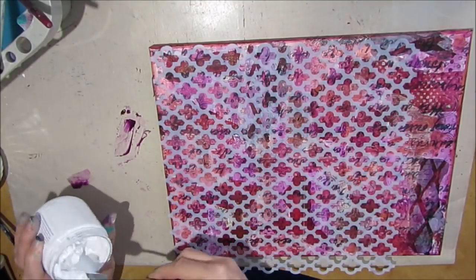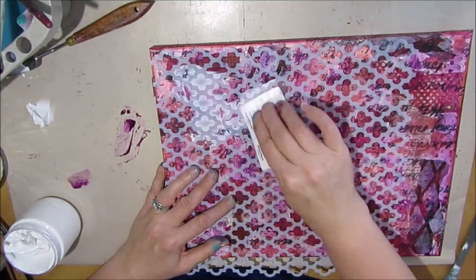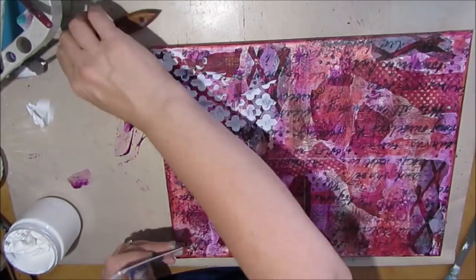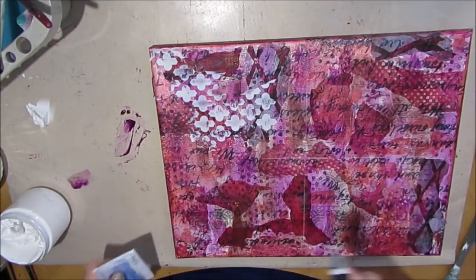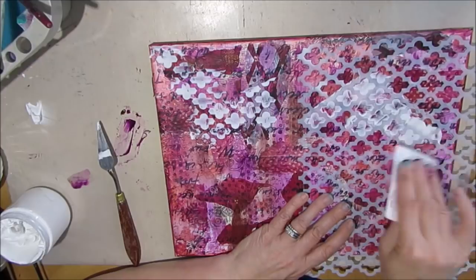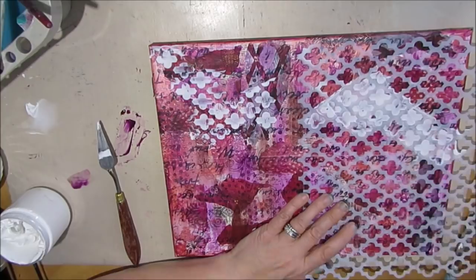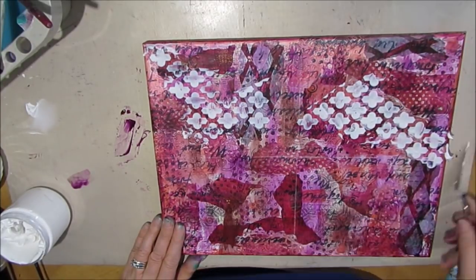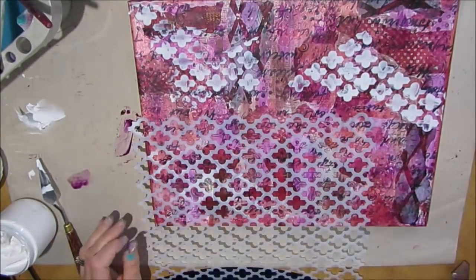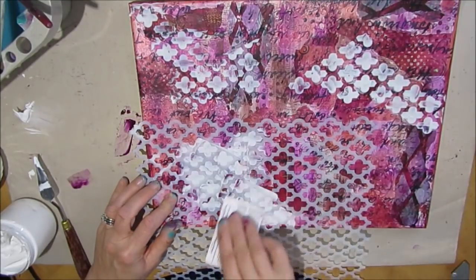This is another Crafter's Workshop stencil, one of my absolute favorites. I'm putting modeling paste through it and applying it with a credit card. I'm tidying up a little bit, but it really doesn't matter — those little bits that escape where things aren't perfectly lined up are some of my favorite things. I just want each quadrant to be a little bit different and unique.